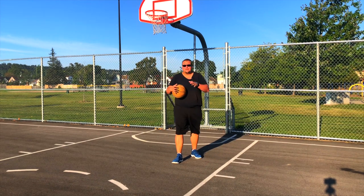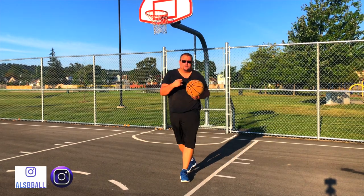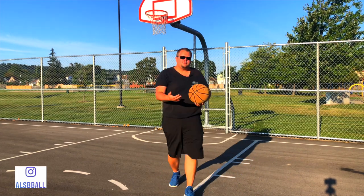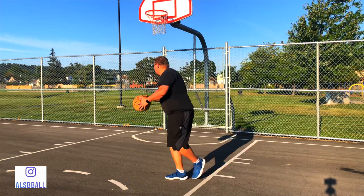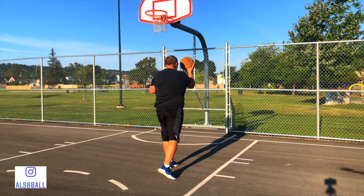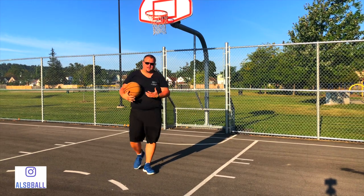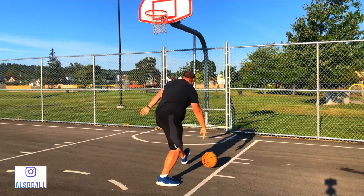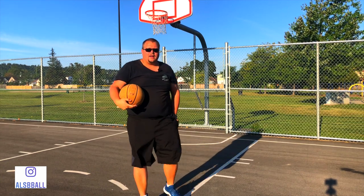Like I was saying, you can pick up your pivot foot, and I'm going to show you the up and under — the first or second move I ever learned for the low post. How I was always taught it, and how many players are taught it, is you get the ball, do your shot fake, and then when you come around you need to go off two feet at the same time or do a dribble, land on both, and go up. That's still a valid and really good move to do.